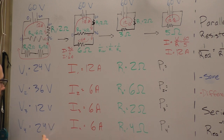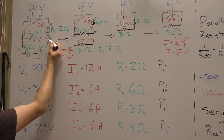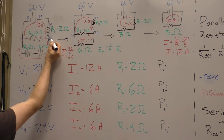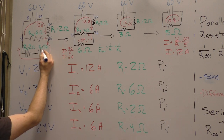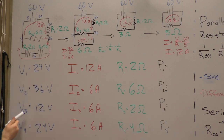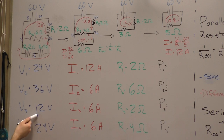The voltage drop over R4 is 6 times 4, which is 24 volts. We can double-check: starting at 36 volts, subtracting the 24-volt drop across R4 gives 12 volts, and then crossing R3 drops us the remaining 12 volts down to zero. That checks out.